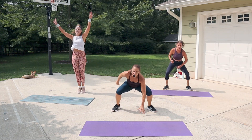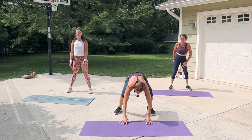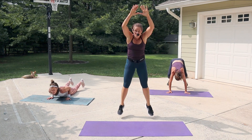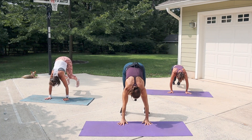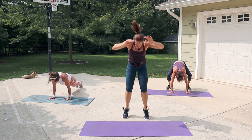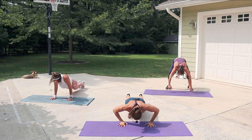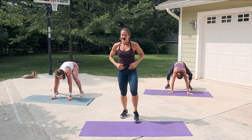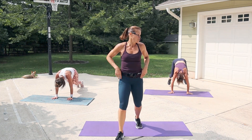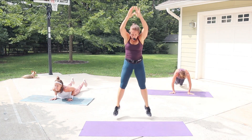Burpees are coming up! Hands down, jump back, jump in — maybe you can go faster. I'm a speed demon on burpees! You can add a push-up if you want. Come on — 10 seconds! Breathe. If it's too much, take it down a notch.